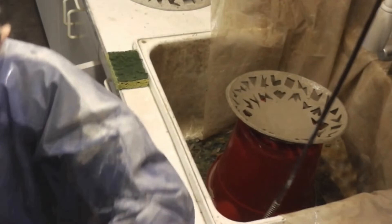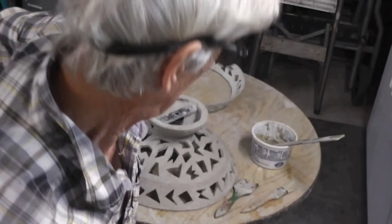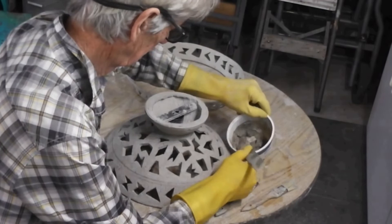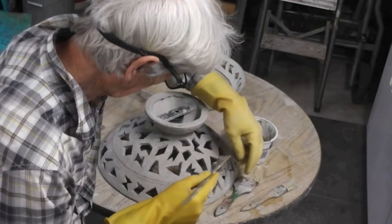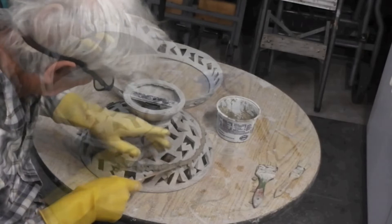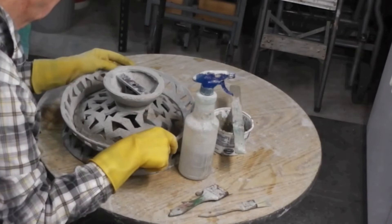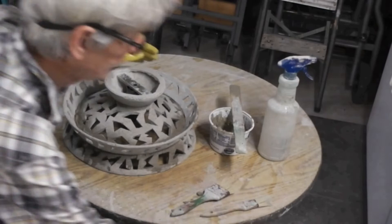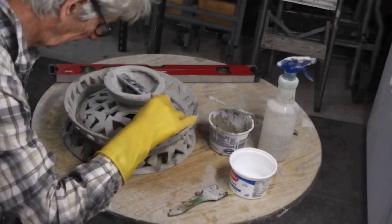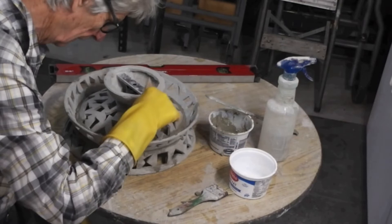Now we'll continue with doodad number nine for more construction steps. I've mixed up a little mortar at a putty consistency so I can handle it, and I'll put a little ring around where the pieces are going to touch. Then we go through the process of leveling it again — this table is level so everything works off the table. I smooth the cement out so that it doesn't show, then wipe it all down and fill in the cracks.